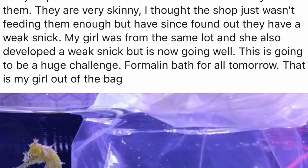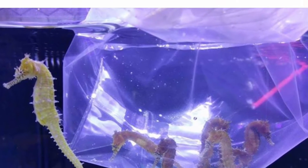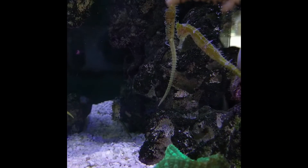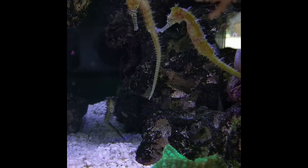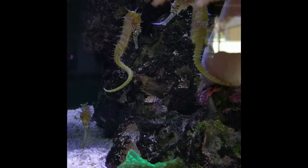This story starts out amazing. A friend rescued eight Barbary seahorses who looked very thin and weak from a local shop. As soon as she got them into her tank, she noticed that their gills were a tad red and that while they went after food, they seemed unable to actually eat it.